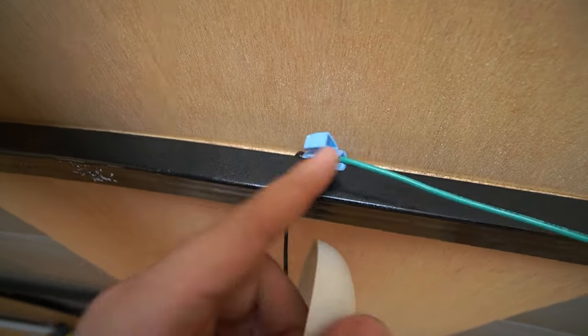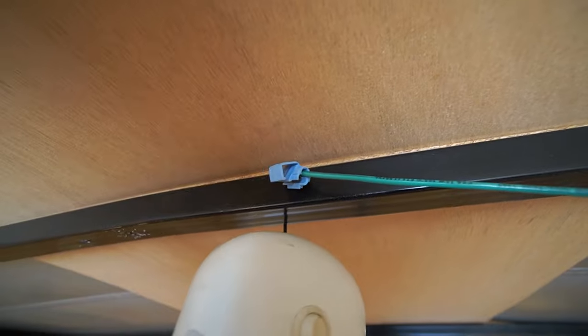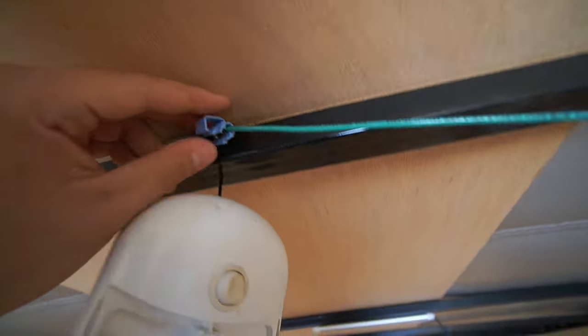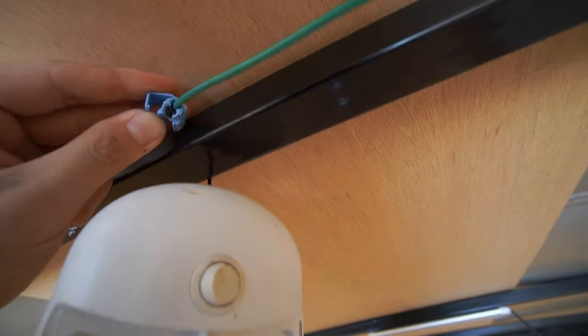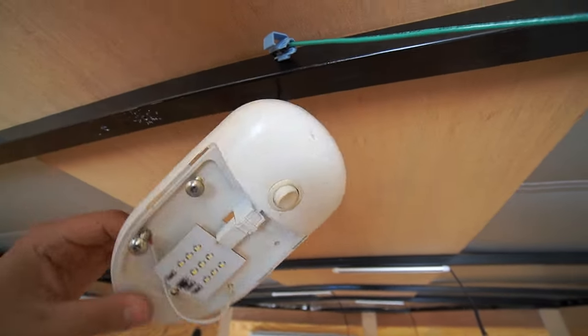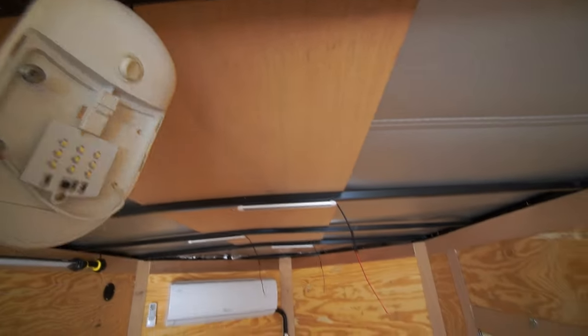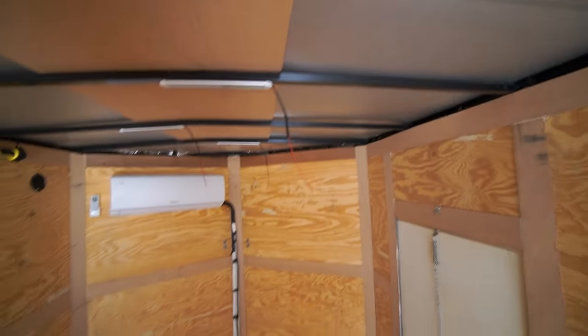I thought it was a little different — never seen it done like this. But hey, it works, it gets the job done I guess. Maybe there's corrosion in there, maybe that's why it's not working. But yeah, that was the only light and it stopped working, so that's why we're upgrading the lighting and at the same time actually trying to make the lights work in the trailer.